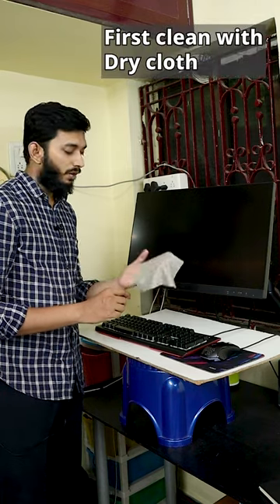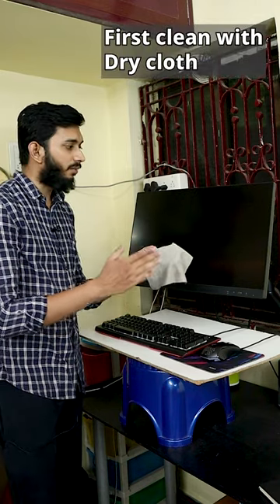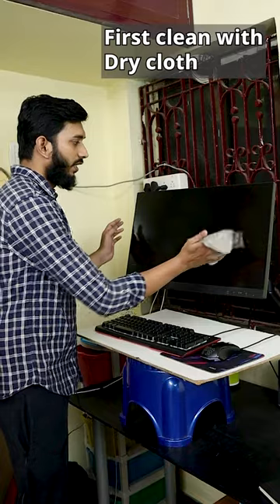When we clean the TV monitor, we can wipe the screen. This is a clean cloth, and the curtain is best. If we clean it, we can remove it like this.